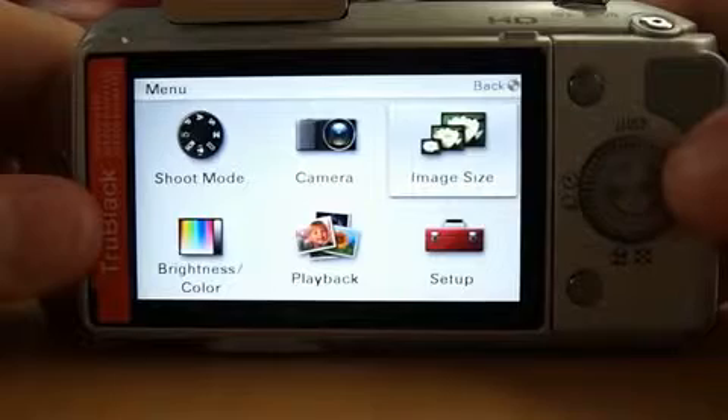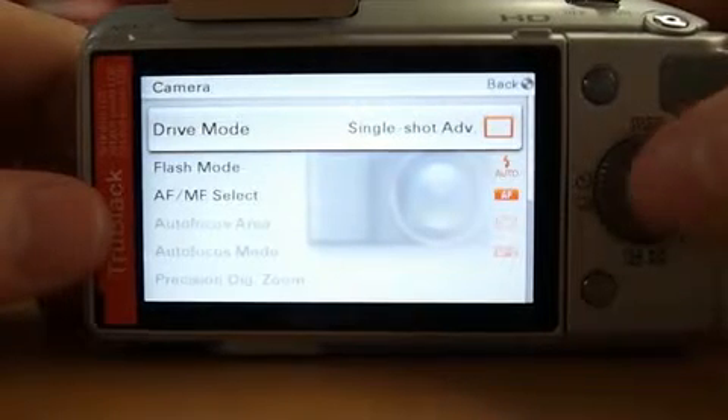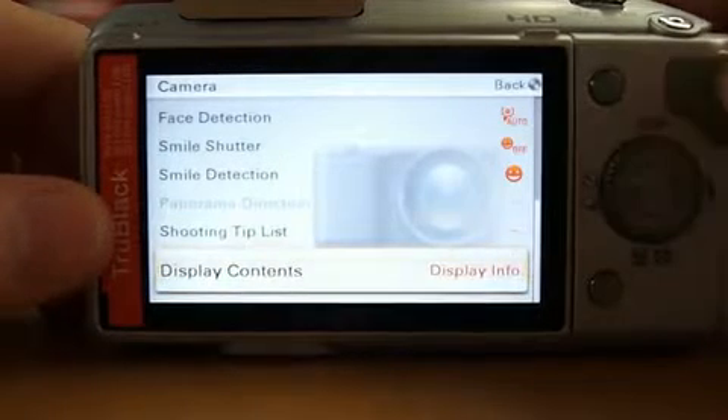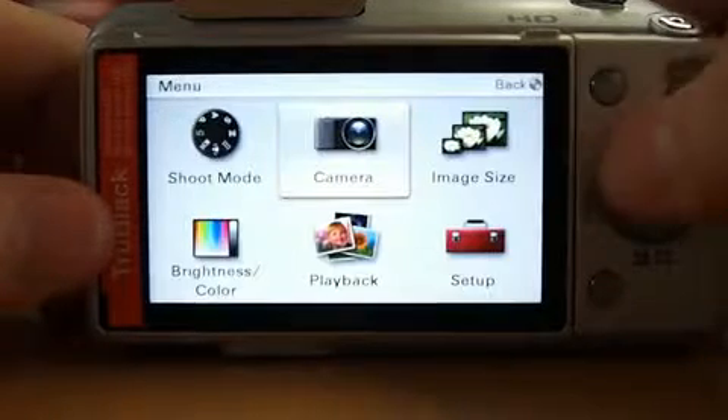For those interested, I'll give you a quick overview of the menu. As you can see, it's nothing resembling an SLR at all — it's quite specifically orientated for this camera.